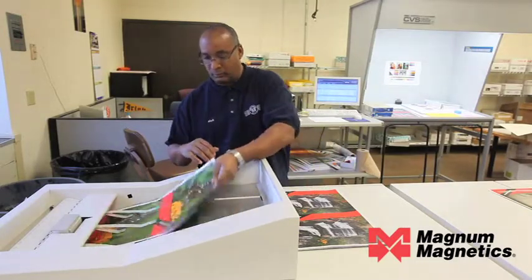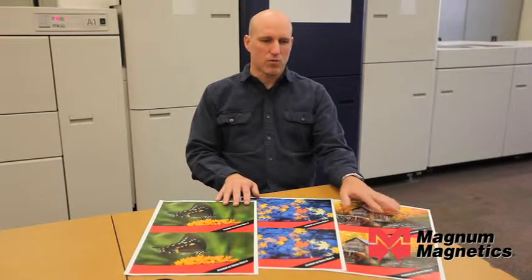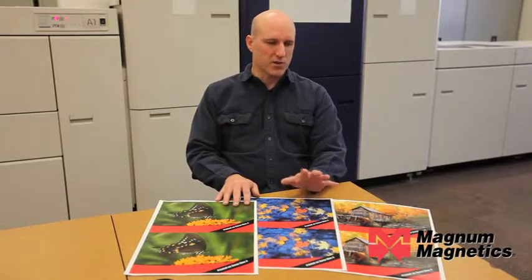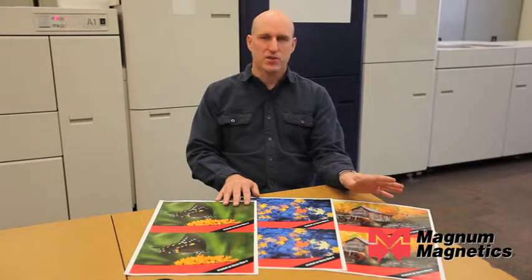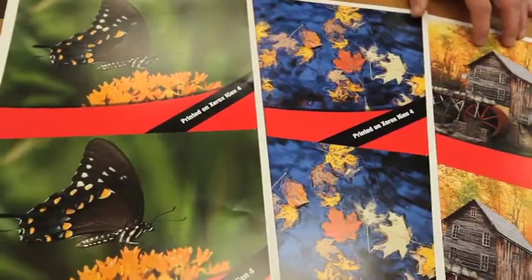We just finished printing up these three files on our iGen4 using our magnetic sheeting from Xerox. We printed these two on the paper face stock — one's a matte, one's a gloss. They're great for use on business cards, save-the-dates, coupons, and other such things.